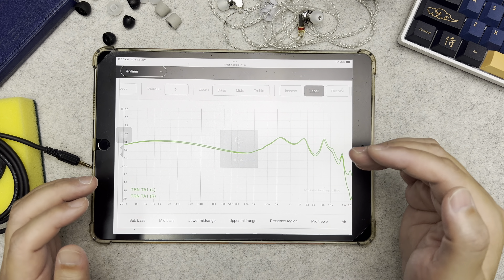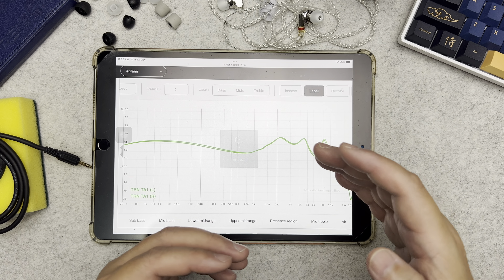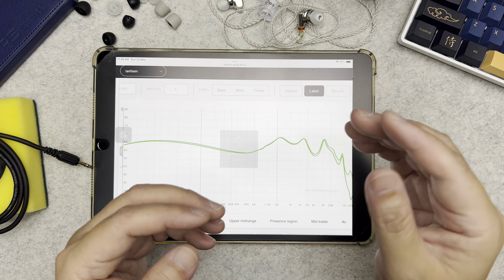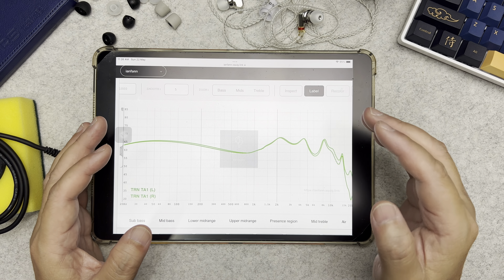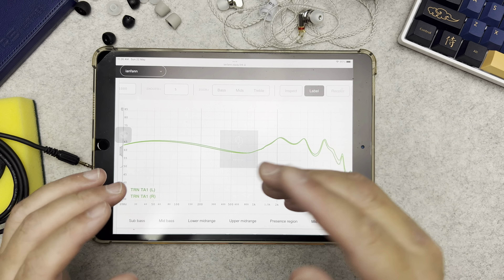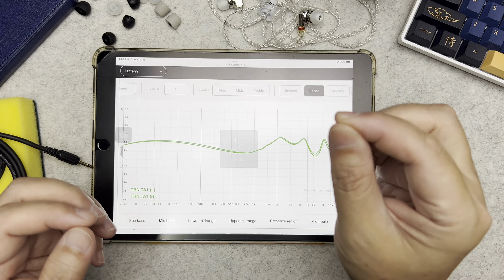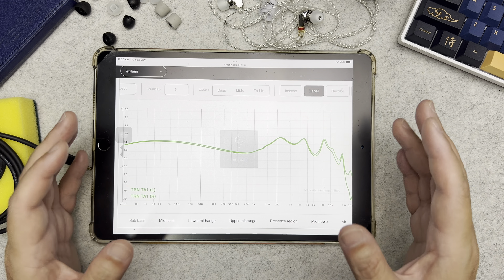The treble is bright on certain tracks but generally nice and clean. Extension is pretty natural — cymbal strikes and hi-hats have a natural roll-off. I like the treble; it's bright to an extent without being sibilant or overly sparkly. On certain tracks, though — like electric guitars hitting certain notes — it can sound a little too harsh.